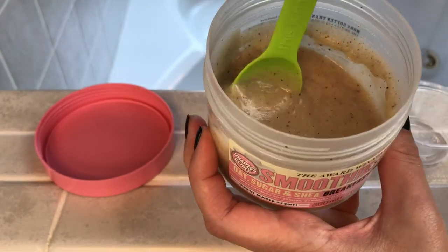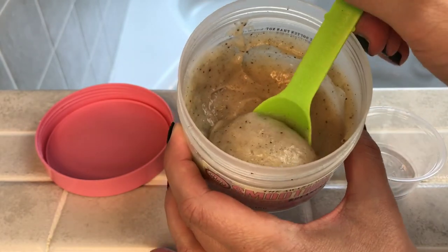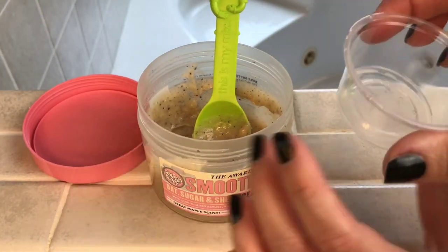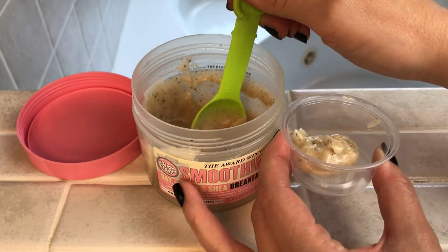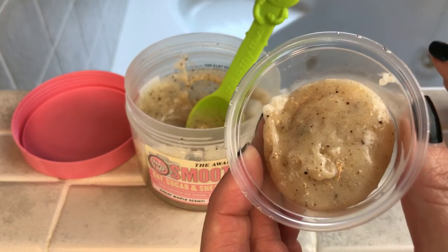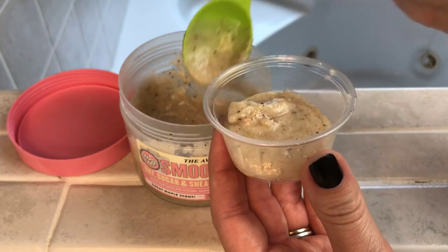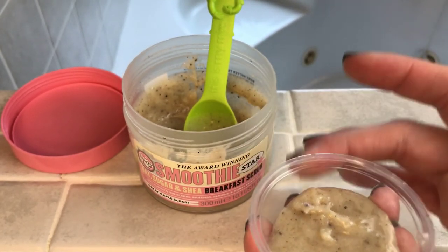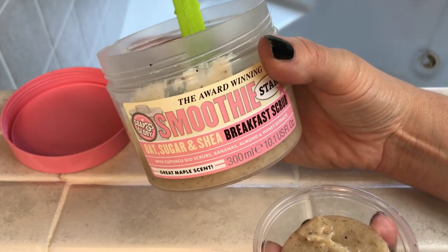So I decided to go ahead and show you the consistency up close and then scoop it out. The Soap and Glory looks kind of like a batter — it's not very thick at all, and I would say the consistency is just gritty. What's cool about this one is it's got bigger pieces of sea salt in it, so it's a sugar scrub but with sea salt too, giving you two levels of exfoliation. It smells really good — it says bananas, almond, and honey. This one is really big — it's 10 ounces.